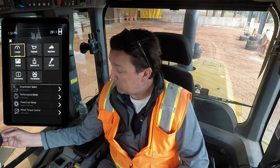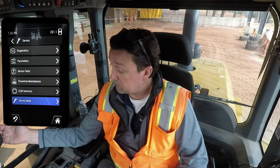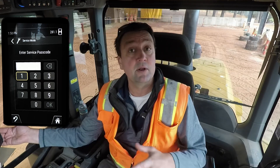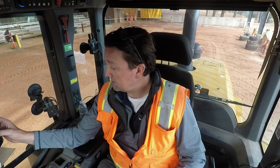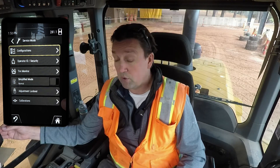We're going to go into our information, then go to our service. Inside service, we're going to select service mode. Reach out to your Caterpillar dealer as your partner and they can help you with the service passcode, or come out and help you with this calibration. I'm going to go ahead and enter my service passcode and hit OK.